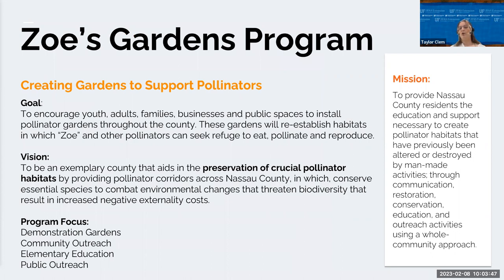Proceeds from the book are donated to the UF IFAS horticulture program, specifically in support of 4-H programs like the Zebra Project. The Zebra Project is designed to get children and adults interested in observing caterpillars and their chrysalises and charting them. The program also focuses on increasing the number of zebra longwing butterflies, which is our state butterfly. This project gave birth to Zoe's Gardens program, which I'm leading.